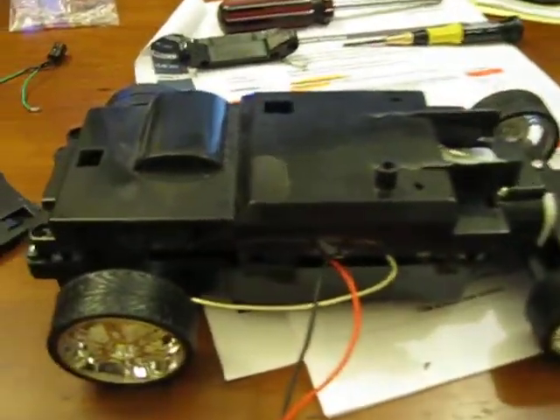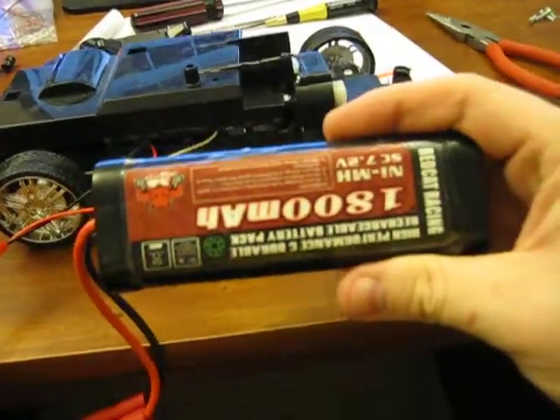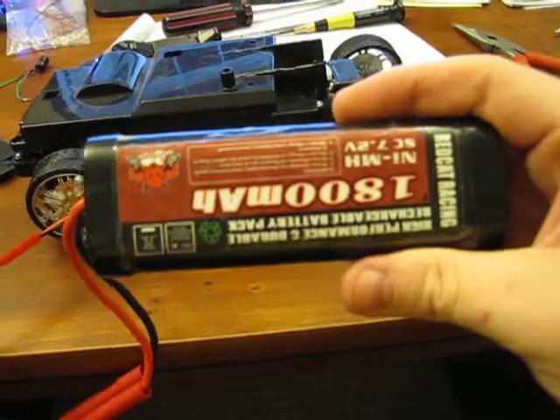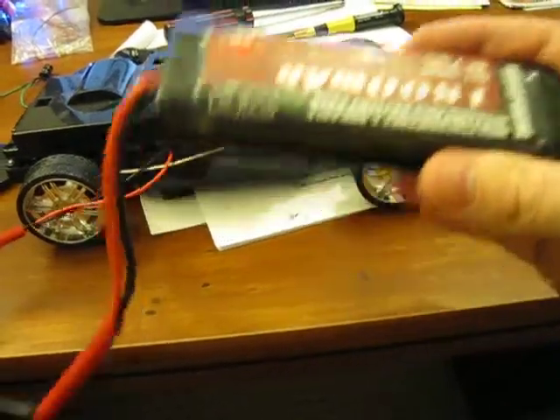The only batteries I really have are the factory red cap battery, or another 7.2 volt battery that's 6800 mAh, which I might actually put that 6800 in here, because that thing will last forever.